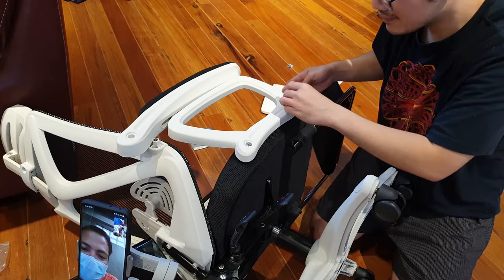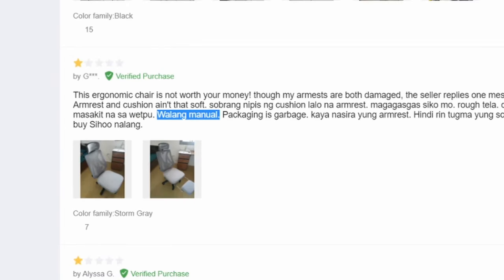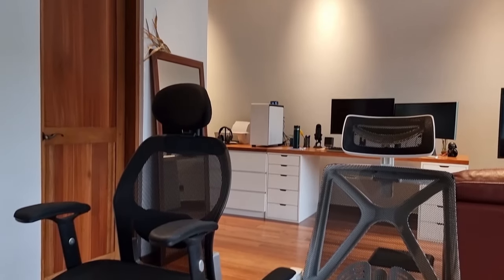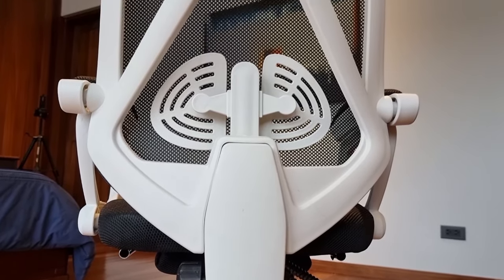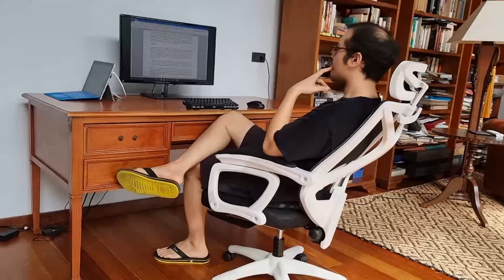Other reviewers on Lazada commented that some of them also didn't have instructions in their boxes. However, the overall reviews for the chair are positive, and several people were able to assemble the chair no problem even without instructions. I eventually got the chair assembled in half an hour after being walked through by the team. It is important to note that Concept was always very responsive to my requests, though as we are reviewing the chair, we aren't exactly the typical consumer.